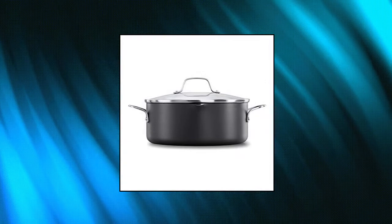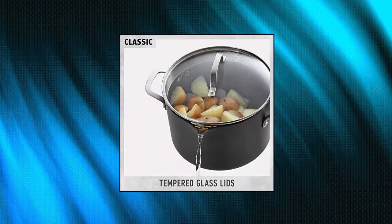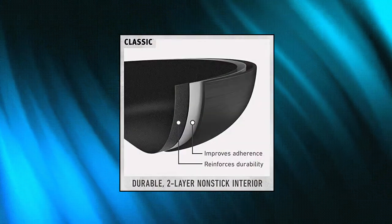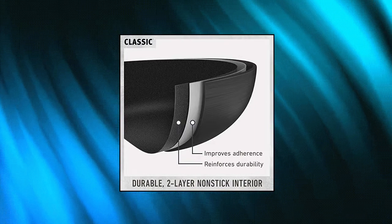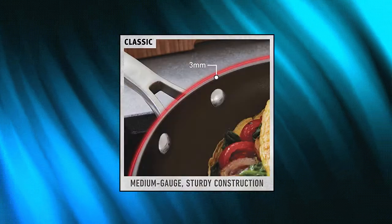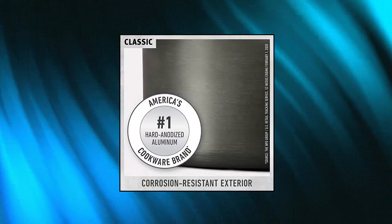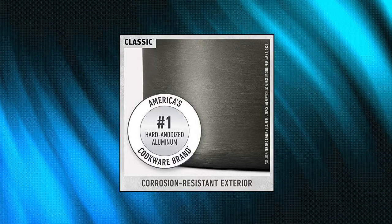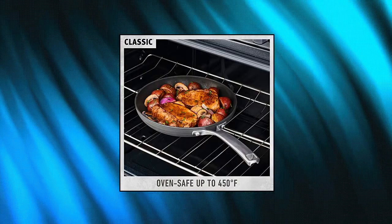Calphalon Classic Nonstick Dutch Oven with cover, 5 quart. Dual-layer nonstick for easy food release and quick cleanup. Convenient measuring marks, pour spouts, and straining lids. Durable hard-anodized aluminum construction with tempered glass lid. Oven safe up to 450°F. Eco-friendly, PFOA-free ceramic nonstick.